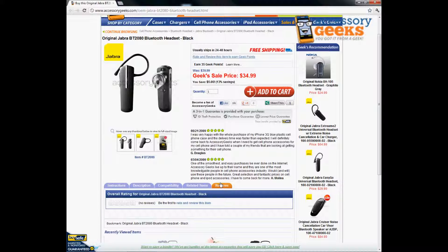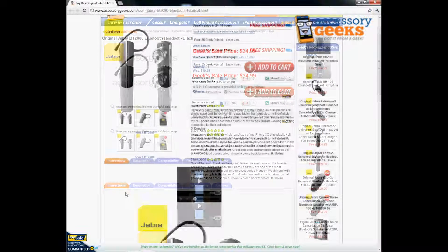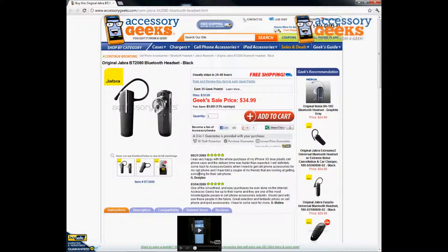We don't have any reviews yet, so if you're thinking about purchasing this, I would definitely recommend it — let us know what you think and leave us a review. That's all I have to say about this one. Thanks guys for tuning in, and remember: you got it from a geek.